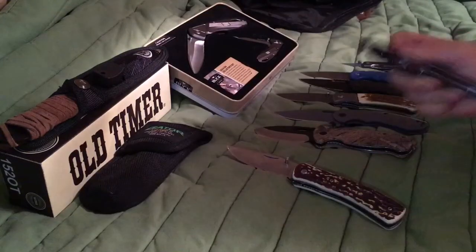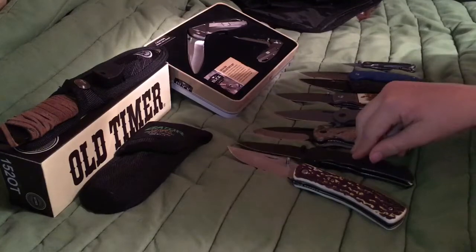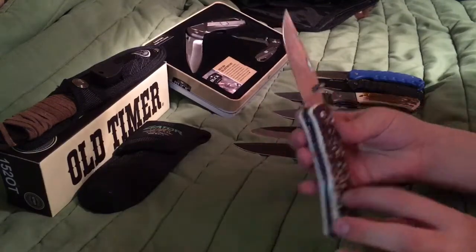The second knife I like the best — or the third one I like best — is this one right here. I like the grip on it. It's great.